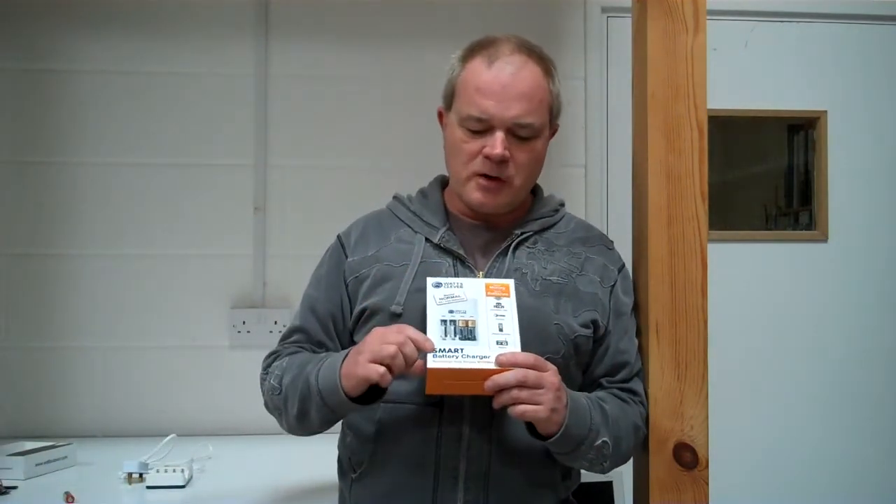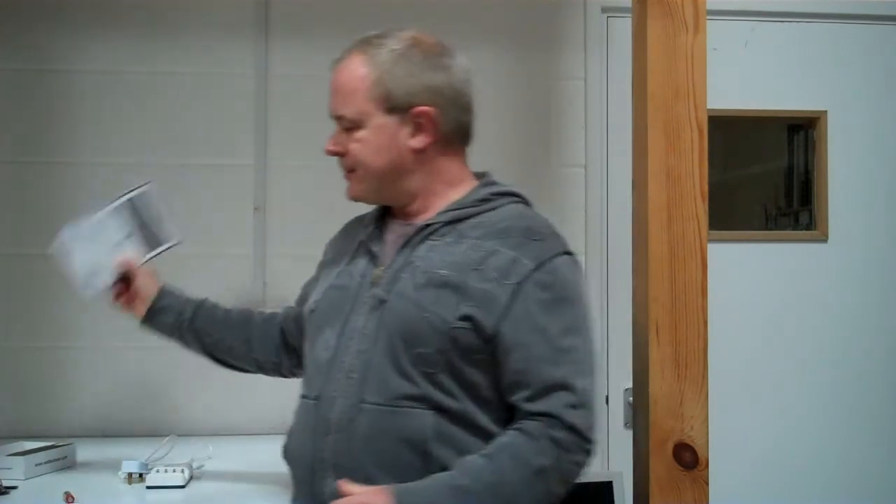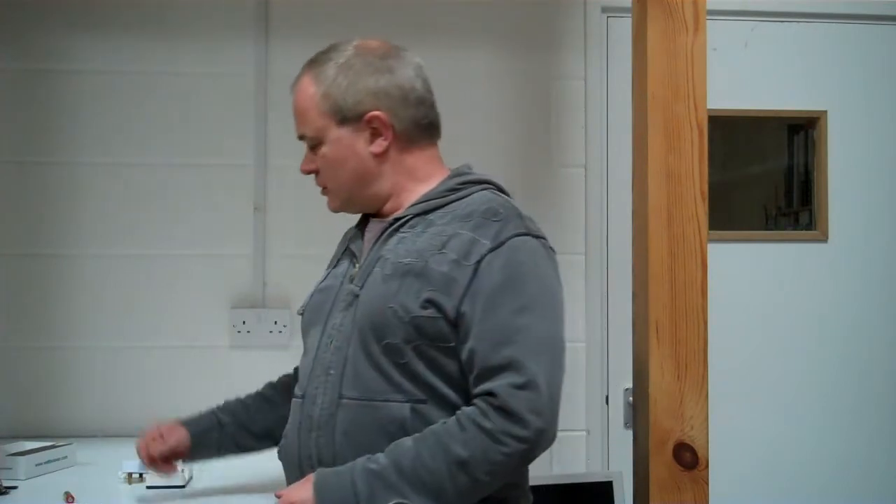It's a What's Clever Smart Battery Charger. There are AAs and AAAs, and you might think to yourself, so what? These things aren't particularly unusual or even that interesting. Well, this one's a bit different though.